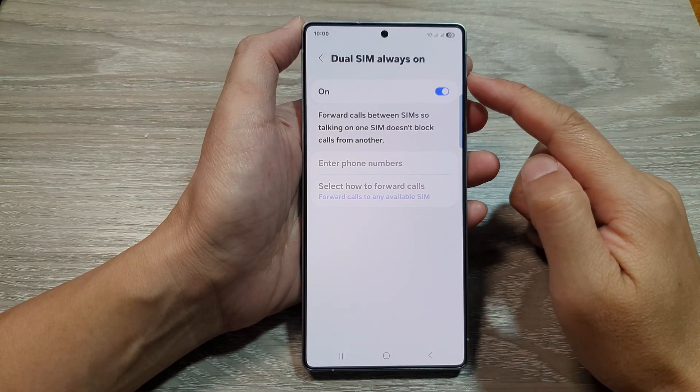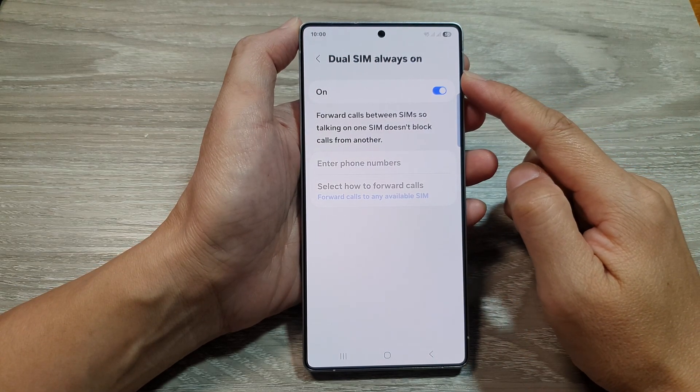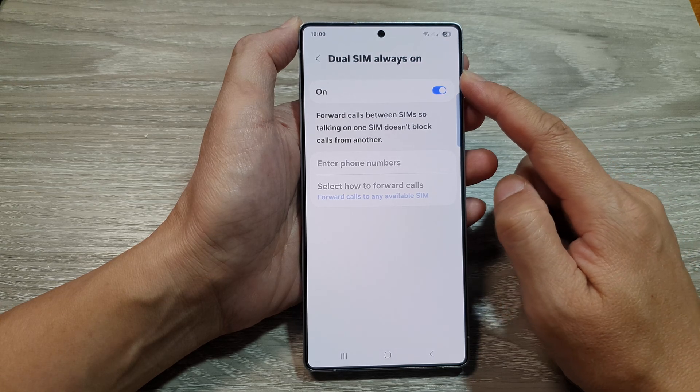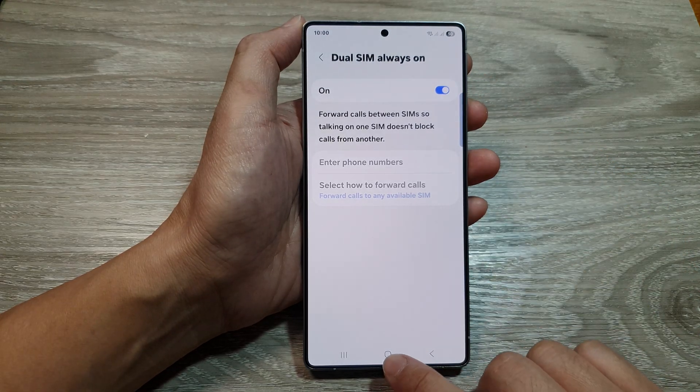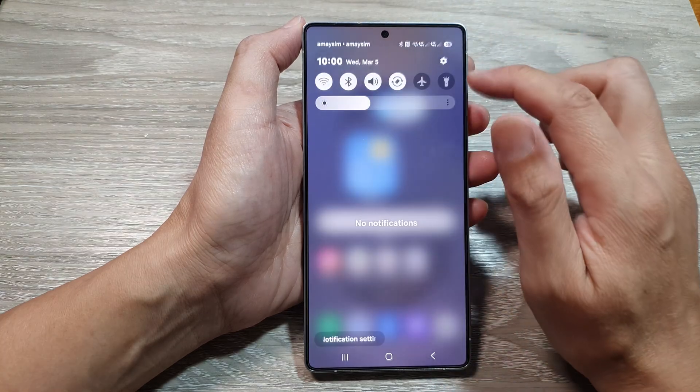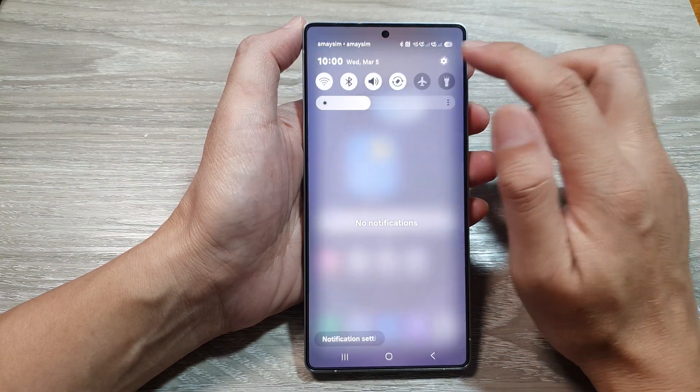How to enable or disable JuSIM Always On on the Samsung Galaxy S25 series. First, tap on the Home button to return back to the home screen. Now, from the home screen, swipe down at the top, then tap on the Settings icon.